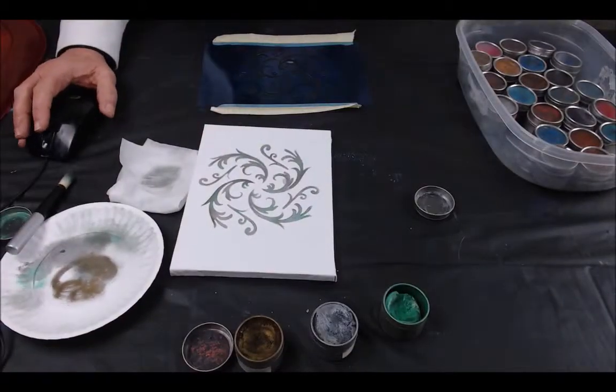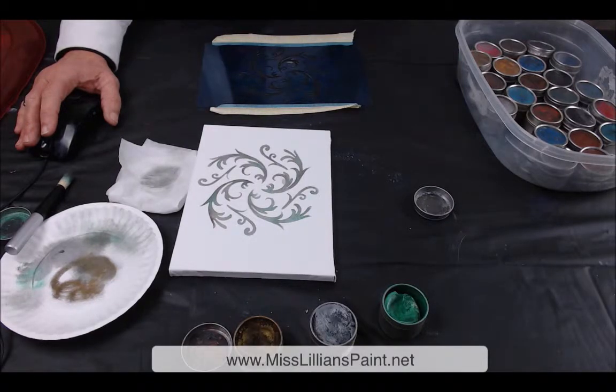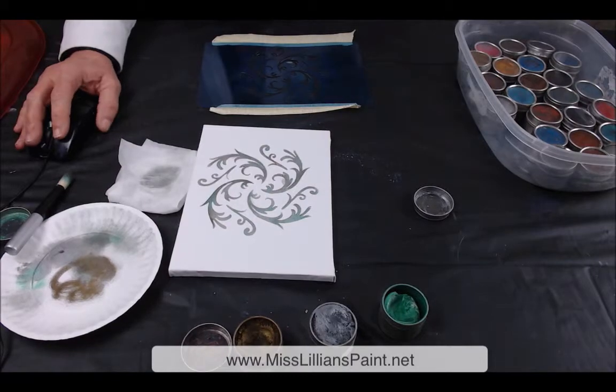Remember that the gilding jewels are also perfect for embellishing and accenting any of your projects, because they can give you that exceptional deep hue for that extra pop on any finish that you're doing. For further assistance on all of Miss Lillian's instructions on how to apply any of her products and the Miss Lillian's no-wax chalk paint, you can go to MissLilliansPaint.net and go to the FAQs section — there's lots of great info there. Y'all have a blessed day!